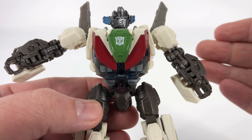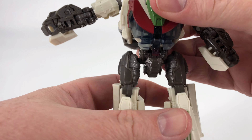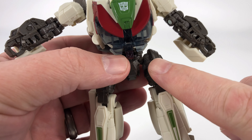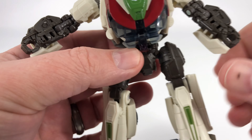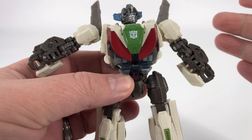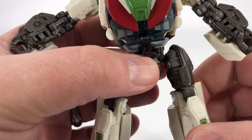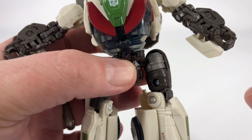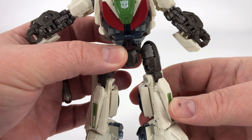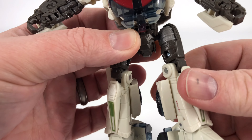I would have preferred Wheeljack to be white instead of cream colored, but that's just a personal preference. Coming down here to the crotch, for the most part everything looks good. This is part of articulation, but I do want to show this now — if they could have done this for the whole robot it would have been great. As you turn this thigh rotation, you have plastic filling that area up, so when you're seeing him from the front, whether you have the leg turned this way or that way, he looks solid right here. I think that's a nice touch.